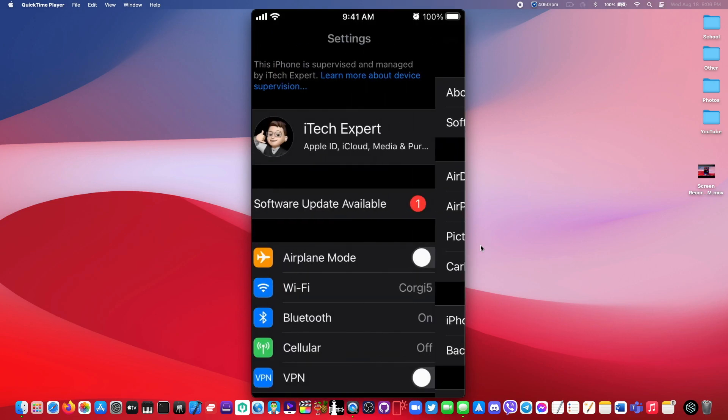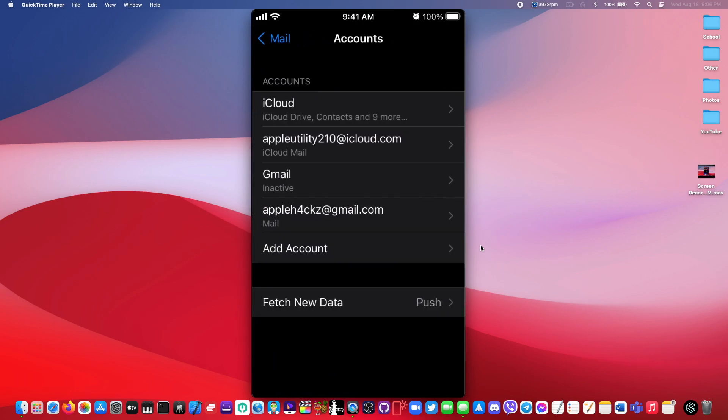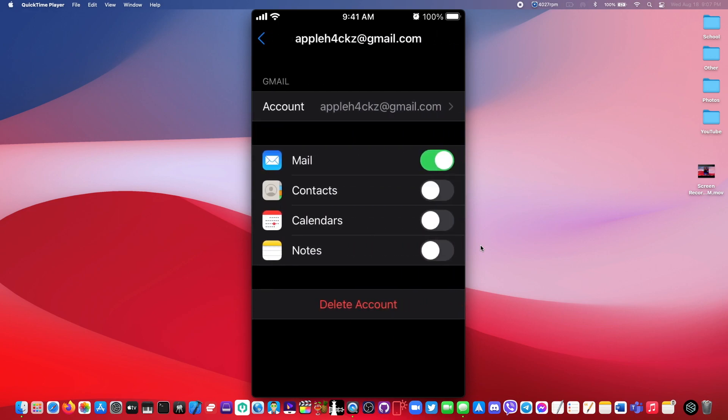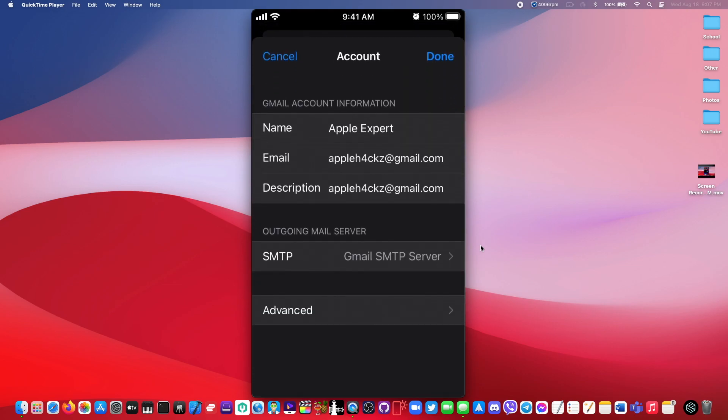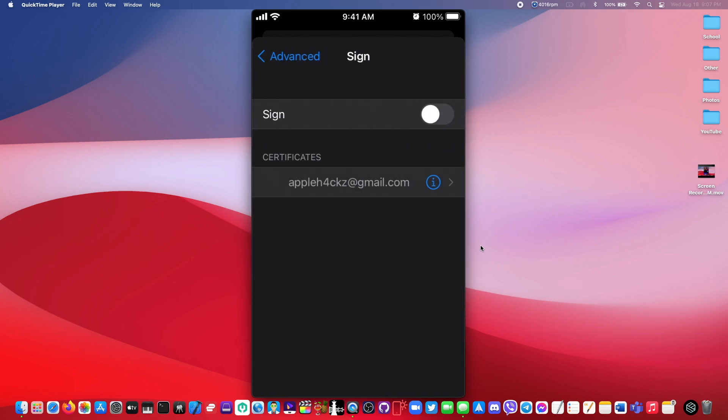Now you guys would want to go to your mail settings right here and then click on 'Account'. Sign in with the email that you guys are using, and then after you sign in, click on your email. From here, click on your email beside your account. Then click 'Advanced' and scroll all the way down until you find 'Sign' right here, and turn that on. As you can see, we now have a signing certificate for my email.